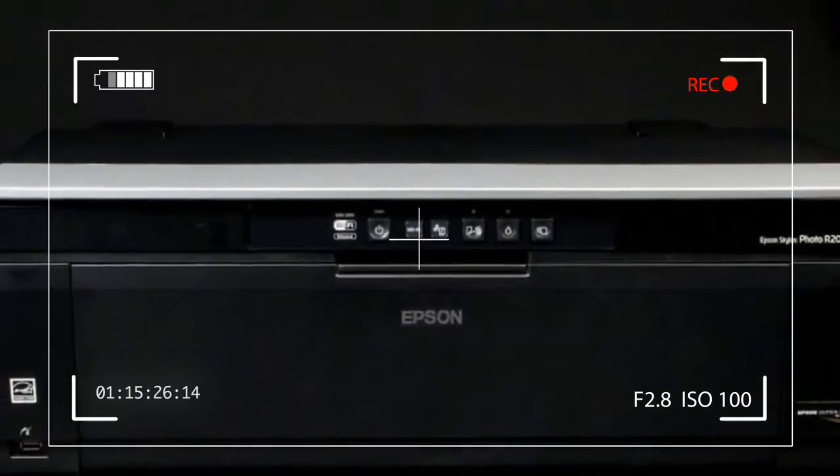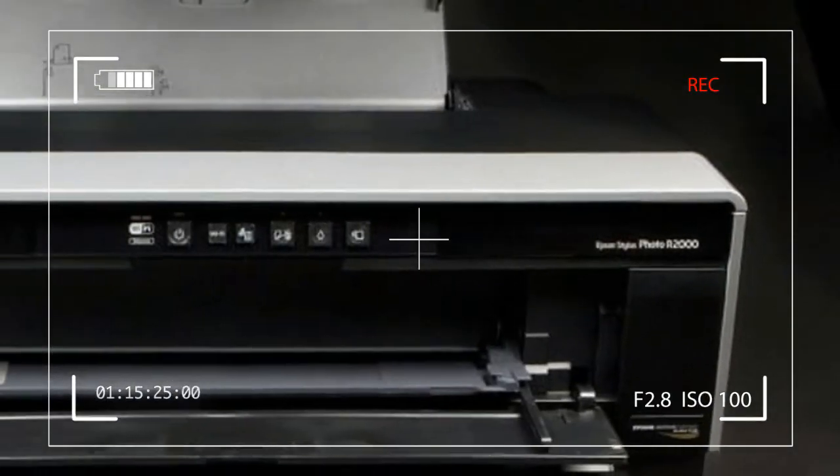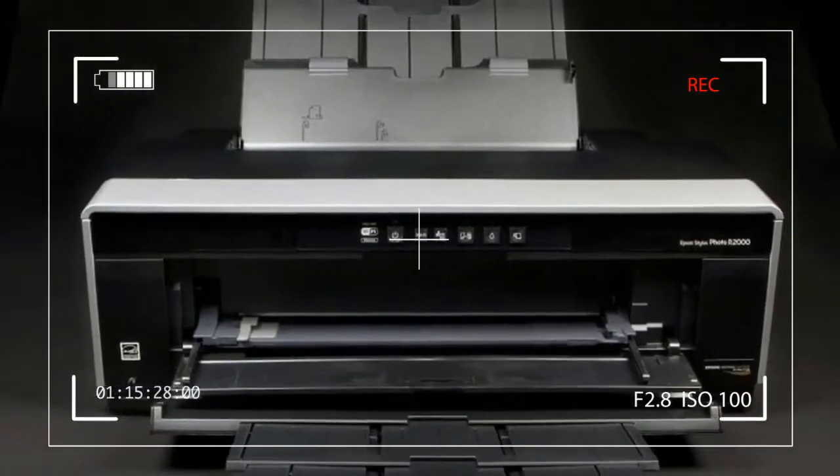Despite its entry-level status, the R2000 has exceptional media handling capability, including roll paper.